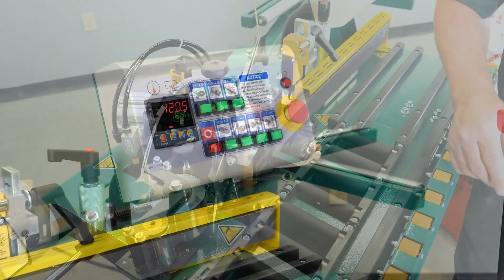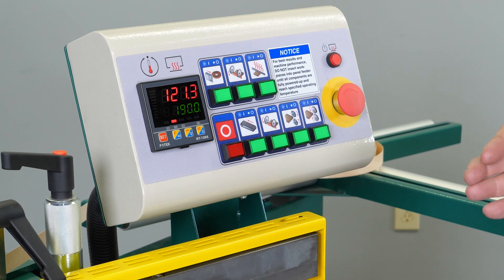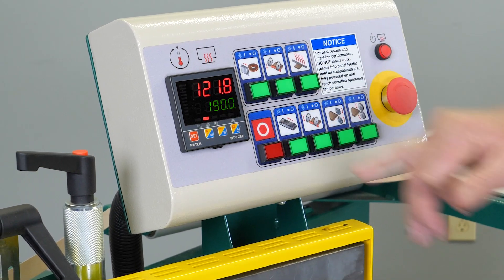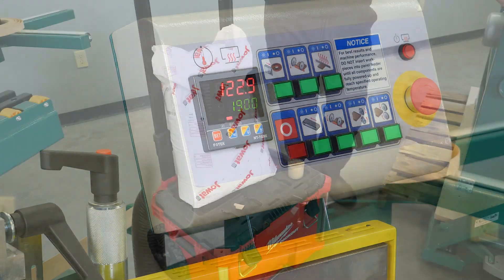The photo controller here is what actually runs the temperature for our glue pot assembly. As you can see, we currently have 190 degrees in the green as our set point, and what you see here in the red is the process variable — the actual temperature of the glue as it's heating up.